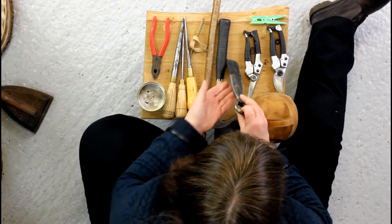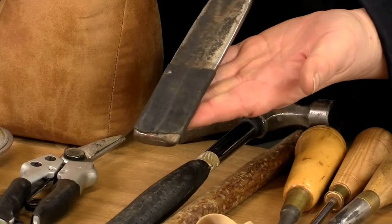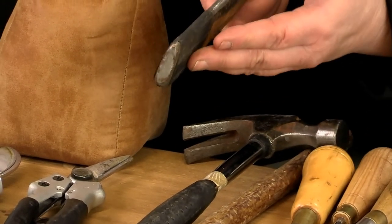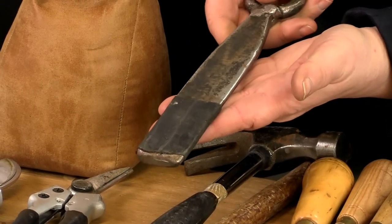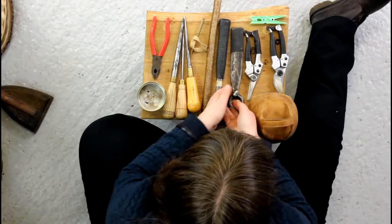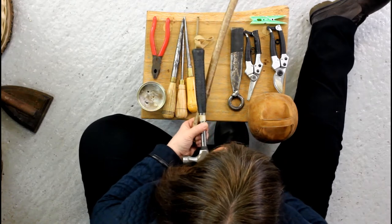My wrapping iron has got a little bit of inner tube on the bottom of it. I put that inner tube on there so that when I'm wrapping my willow down I'm not marking it. It's a bit of a specialist tool — if you haven't got one of those, you could substitute that with a stick and a hammer.